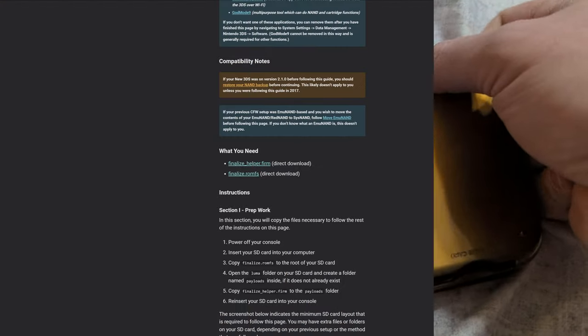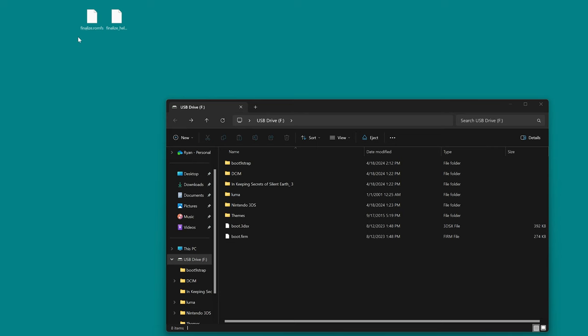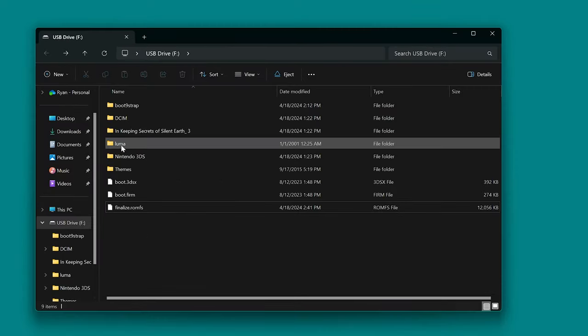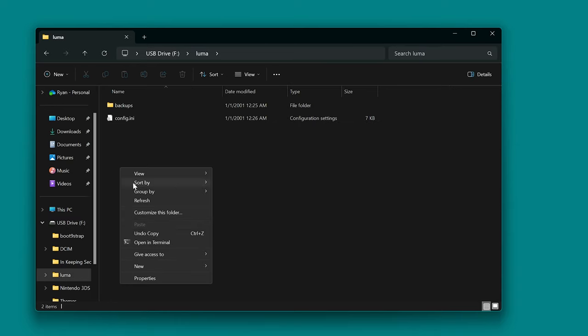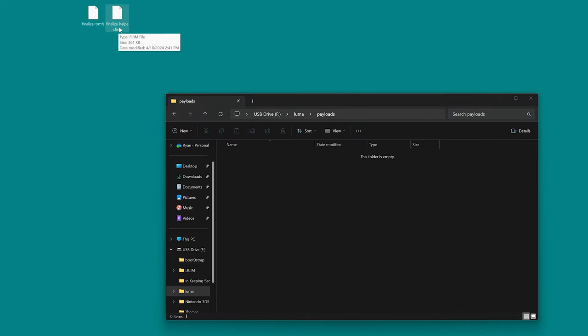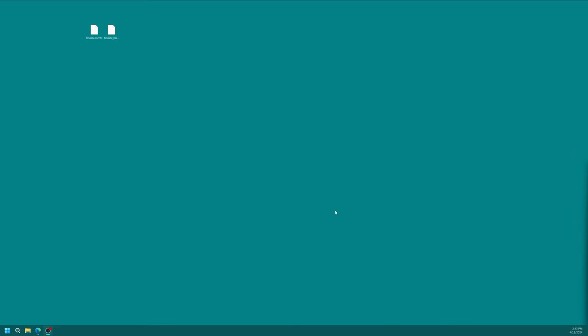Take the SD card out again. To finalize our custom firmware install, we're going to use the scripts from the 3DS Hacks Guide team, which installs everything you'll need for the best 3DS experience. Download finalizehelper.firm and finalize.romfs — links in the description. Put finalize.romfs into the root of your SD card alongside boot.firm and boot.3dsx. Next, open the new Luma folder that was created, make a new folder inside it named payloads, and put finalizehelper.firm inside that folder. Then get the SD card put back into your 3DS.